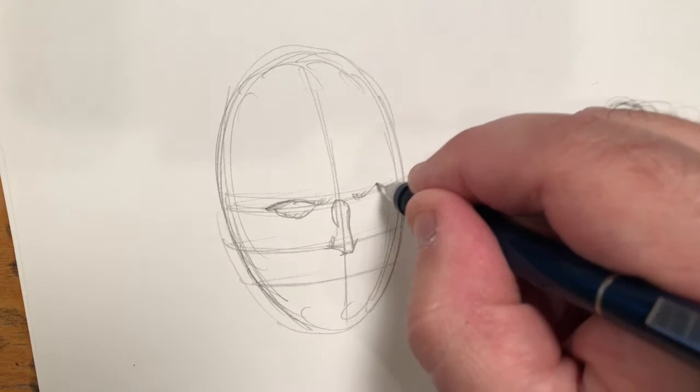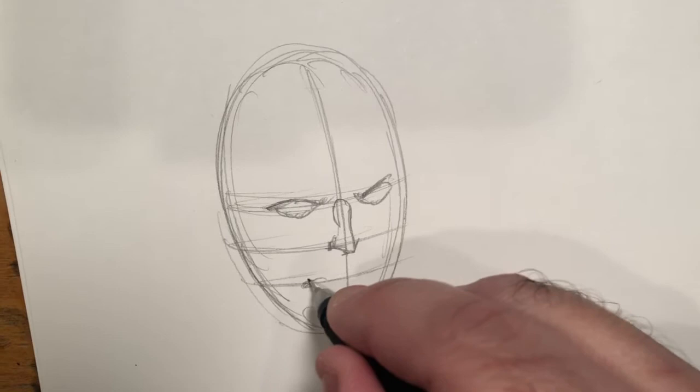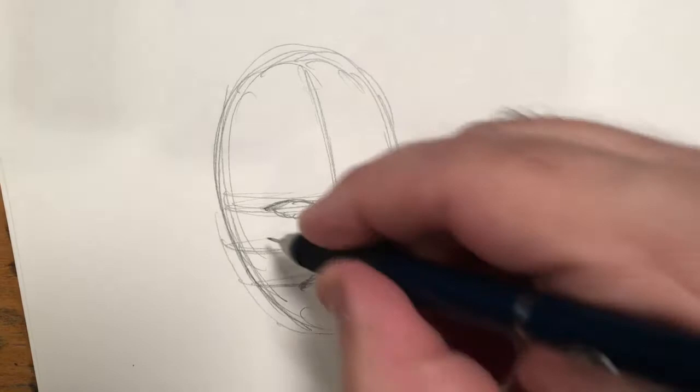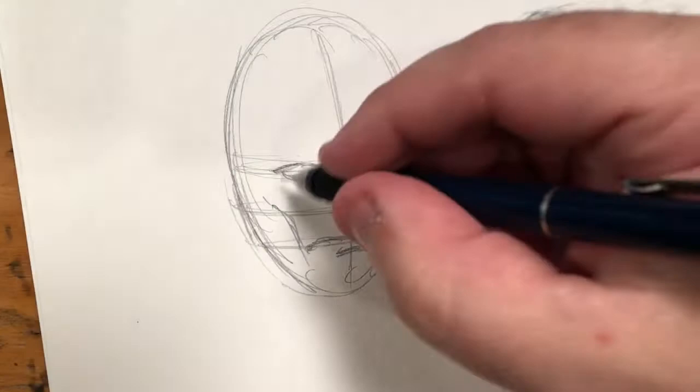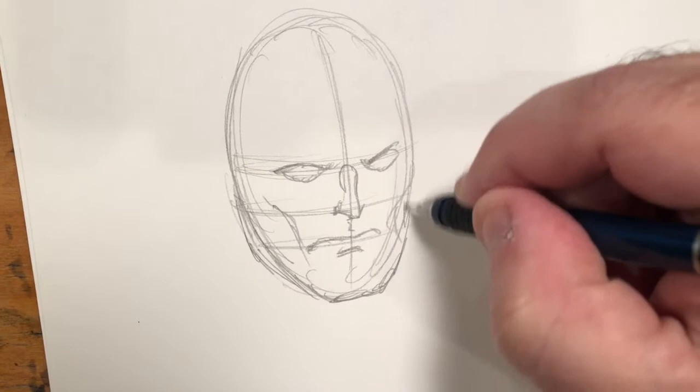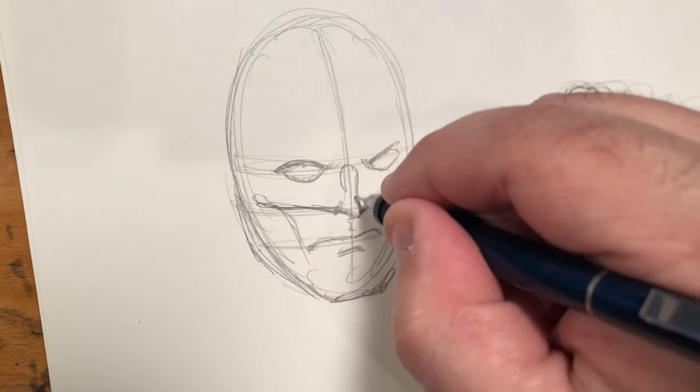Much as with the mask I went over in my last video, what I do is I draw much of the face first without the mask, and then I add the mask over it. Now in this case, this is one of our more famous masks — and that is Batman's mask. One of the main things about Batman's mask is that it covers his face and it also covers his nose.